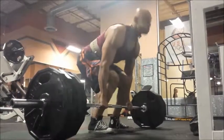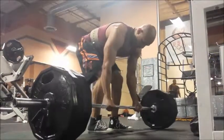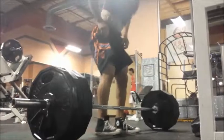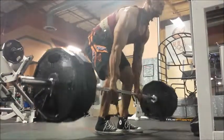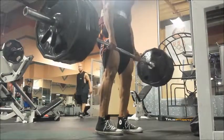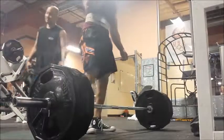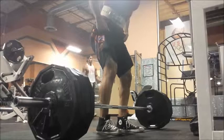You'll see me grab my belt buckle a few times, because I'm thinking about readjusting and tightening again. But I knew if I did that, I would just basically stop completely and throw my whole rhythm off. That particular pull was a lot more back than legs. So I stepped back and set up again.